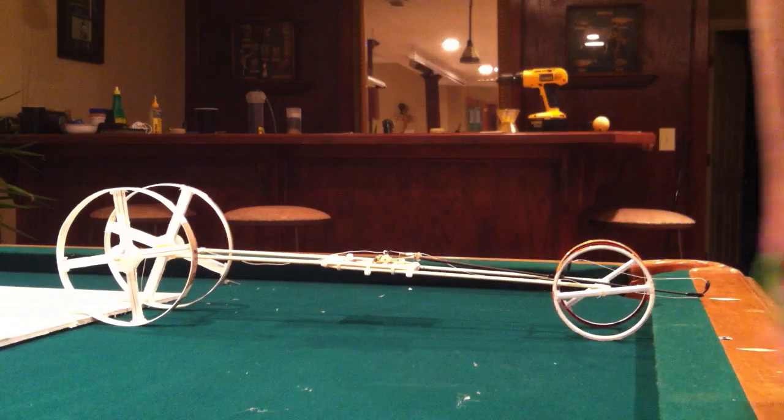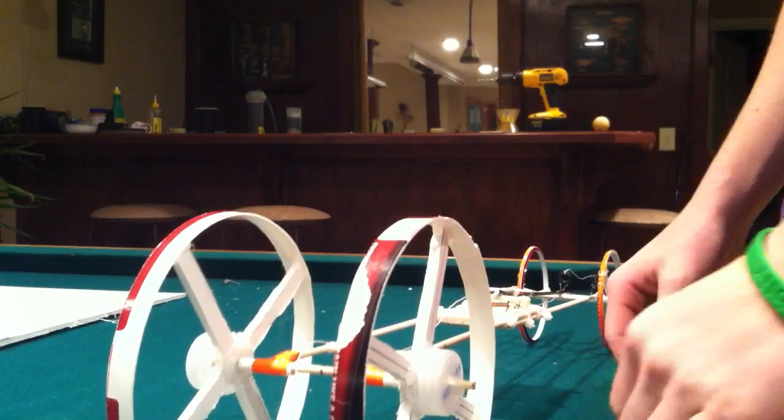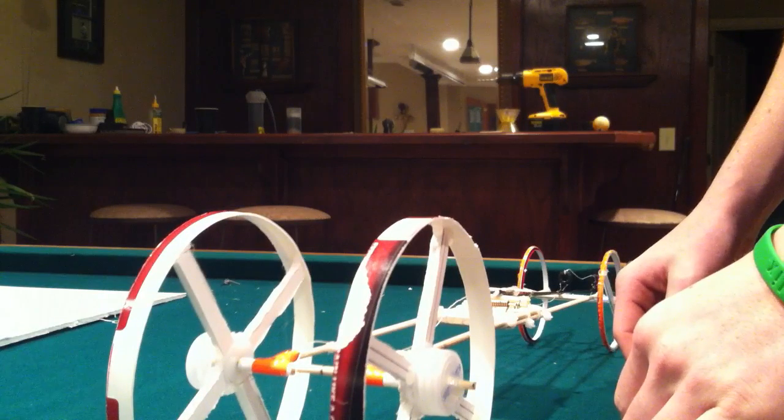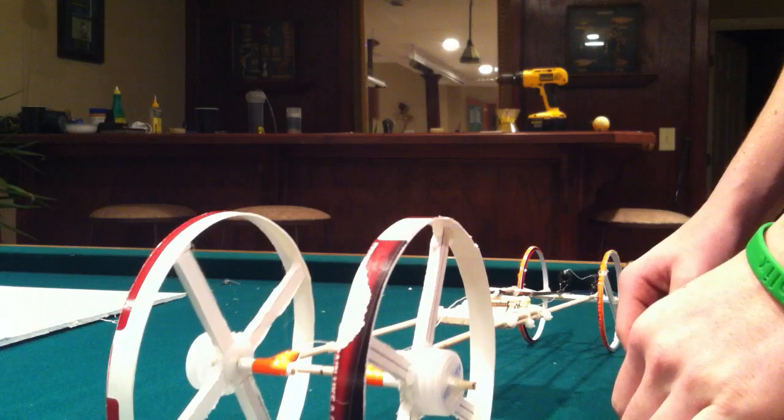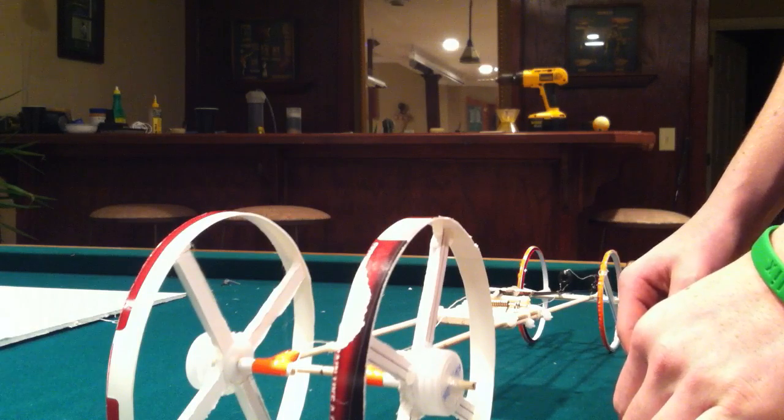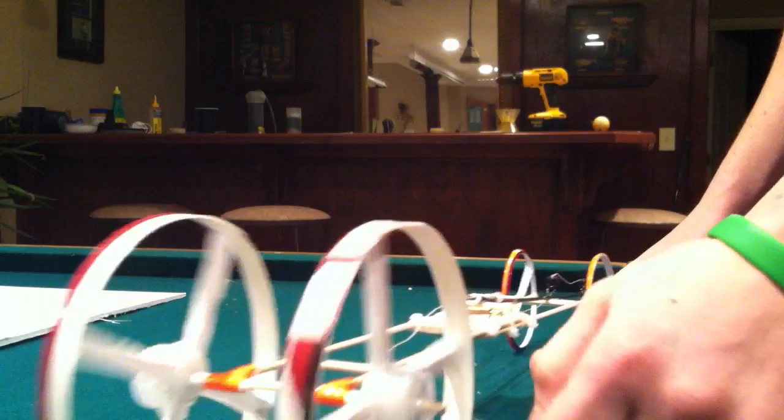This is my mousetrap car. This is how I made it. I just made it and found out it's actually pretty good. I'm putting a video up so other people can know how to make them easily, because I thought that would have been helpful when I was making it.